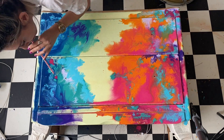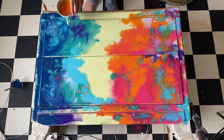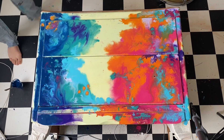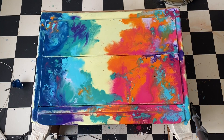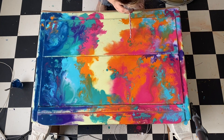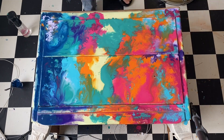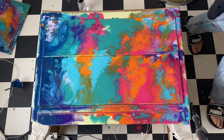I added a few drops of Crazy Plum and Florida Orange, just experimenting around. Then I added a few more drops of Crazy Plum.